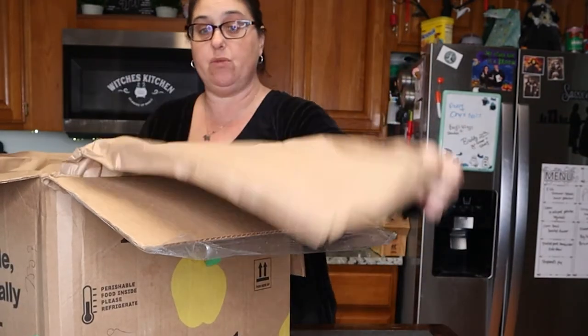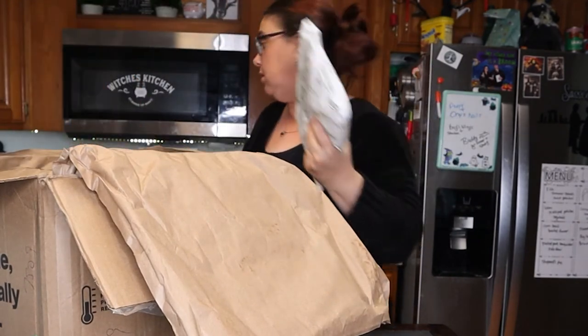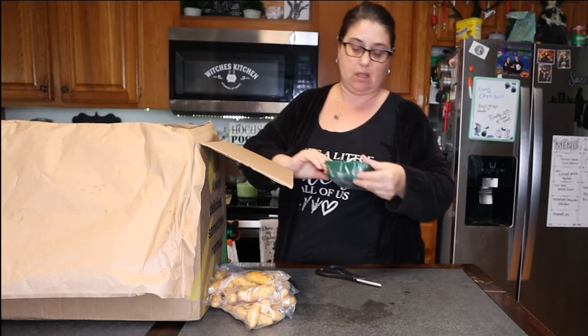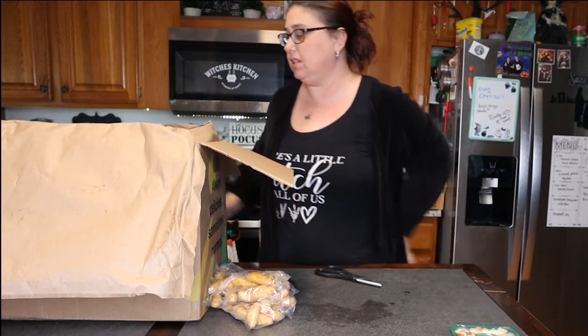It always does come stuffed in really good paper and you always get an ice pack, which is good because mine is still frozen. So we have Yukon potatoes right here. I also got some mushrooms but I didn't ask for those, so we'll put those to the side.